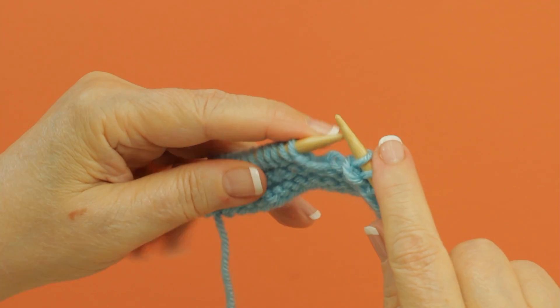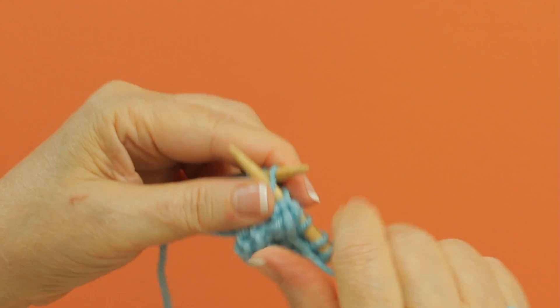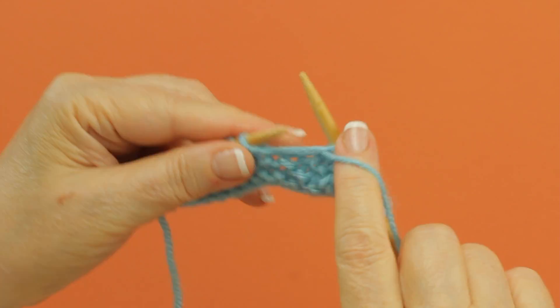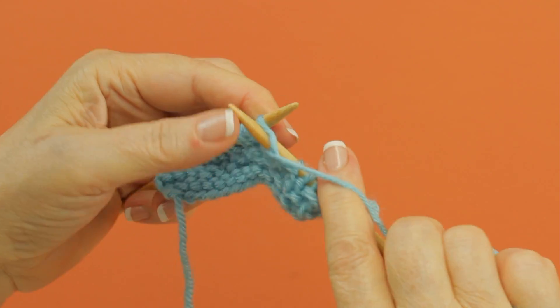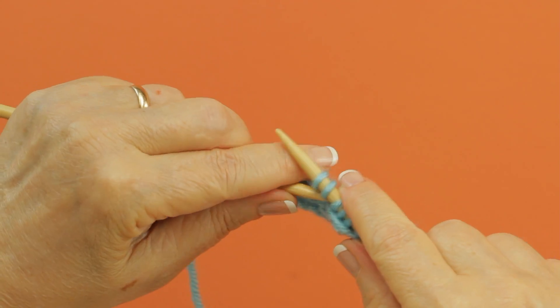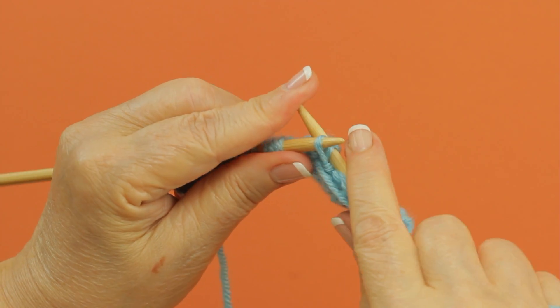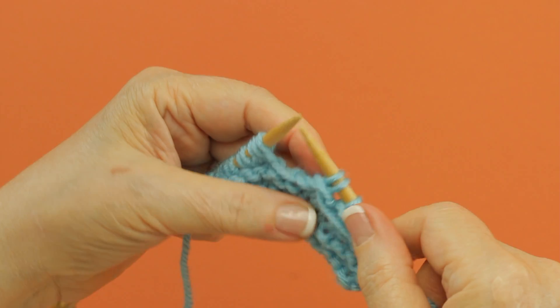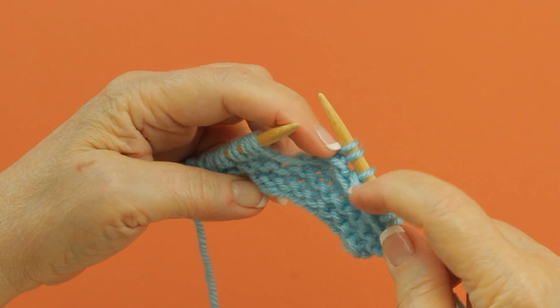And then you repeat across: you purl three, one of those is a yarn over as you see there, and you take that third stitch up and over and off the needle. You do this all the way across, and there is the crocus bud stitch.